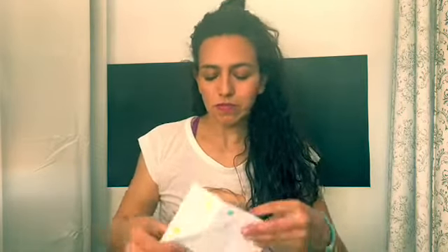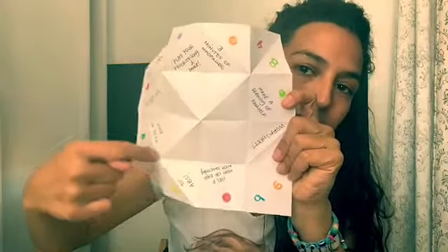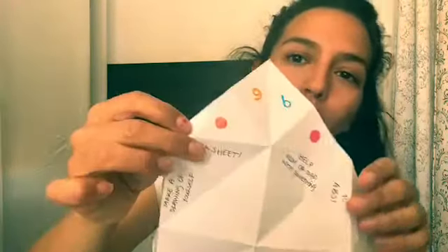I'm pretty sure you've already done this before, so I don't really need to explain where to write each activity. But just in case, I'll do a little picture of mine so you can see where each activity goes, where the dots go, and where the numbers go. Basically when you open it, it looks like this. Copy the same activities I'm giving you — don't put your own, this is an exercise for you.